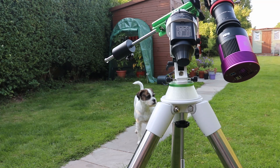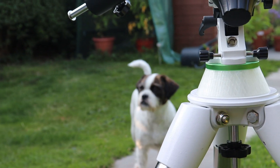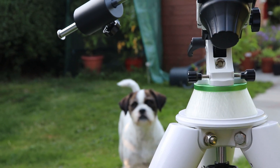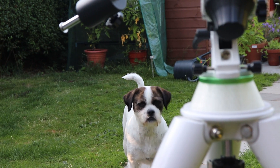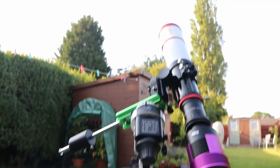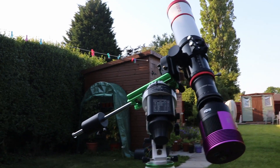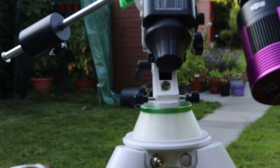Luna's here because a lot of people have asked about her, since she was missing in a couple of videos. She's dropped the ball right at the base of the tripod. Just waiting for darkness now.